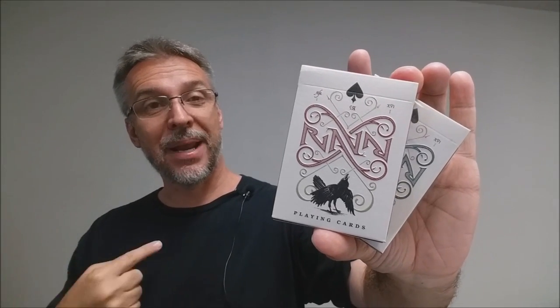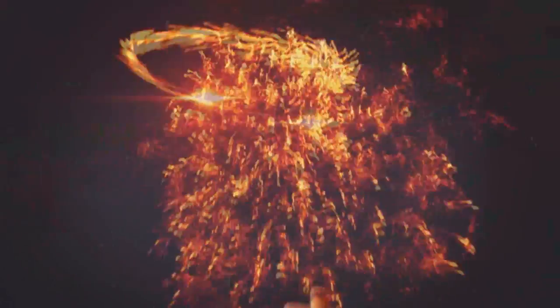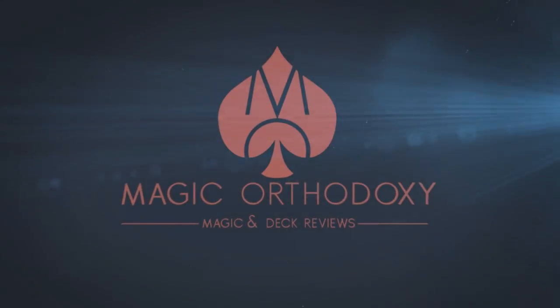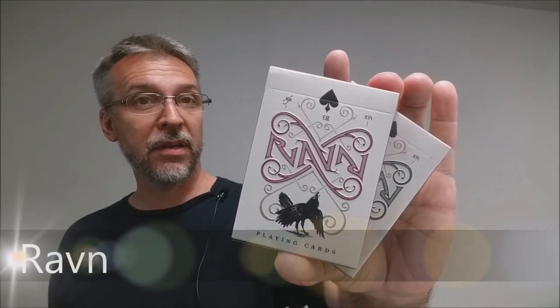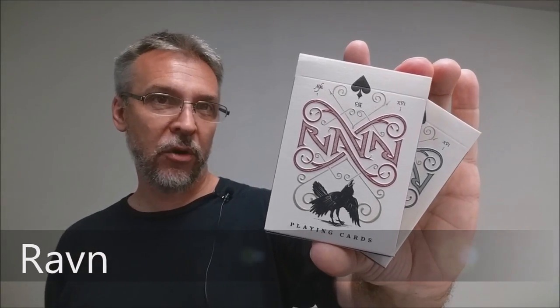Hey everybody, welcome back to Magic Orthodoxy. My name is David and this is a deck review. Today we're going to look at the Raven playing cards from magician Caroline Raven and designed by Lorenzo Gaggioti.